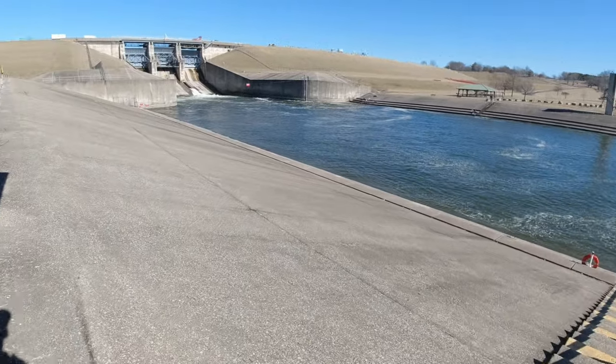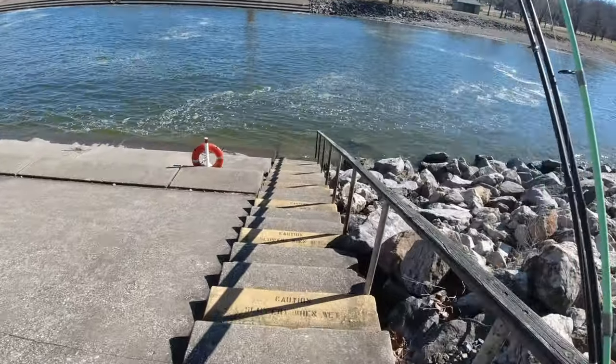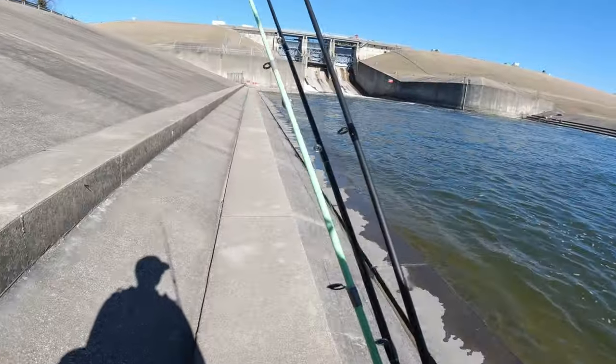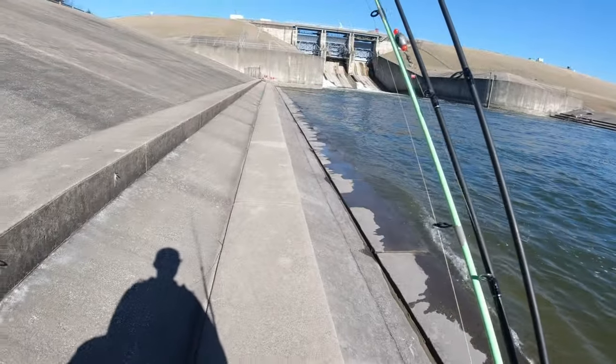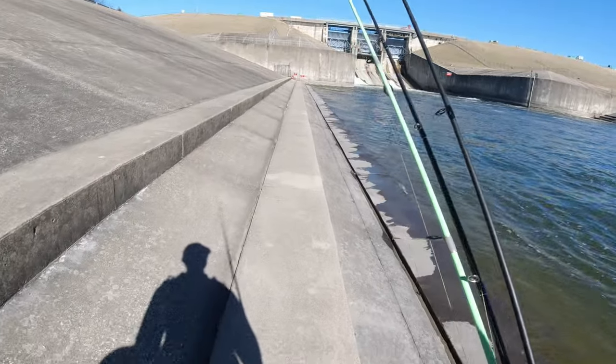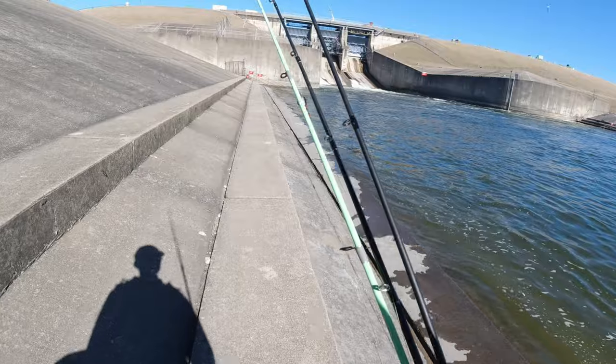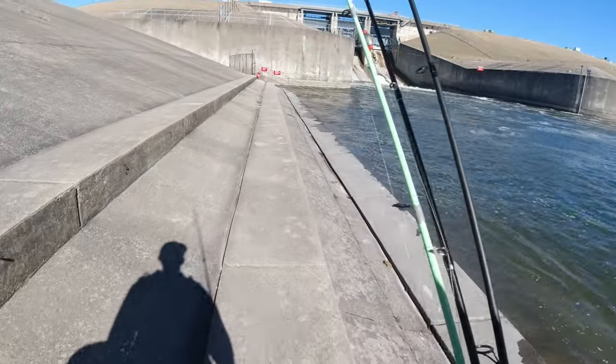All right guys, I have made it to the spillway. Water clarity looks pretty decent, solid three feet or so. There's a lot of water coming over the dam right now, which is what you want to see at this spot. From my experience, this spillway is way better fishing when there's a bunch more water coming over the dam. That is what we like to see.